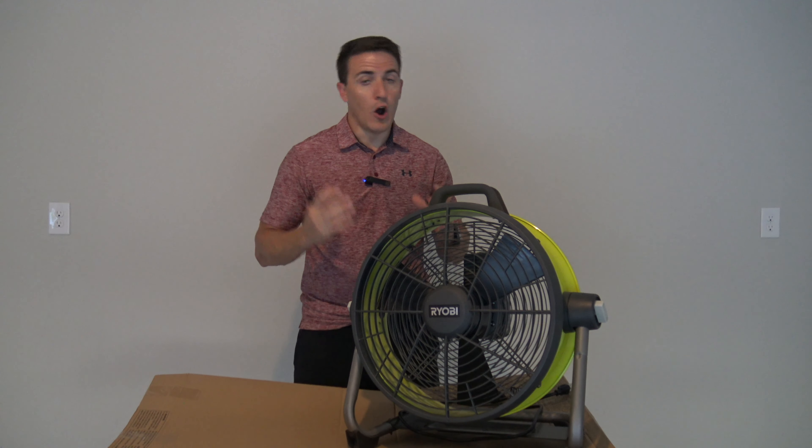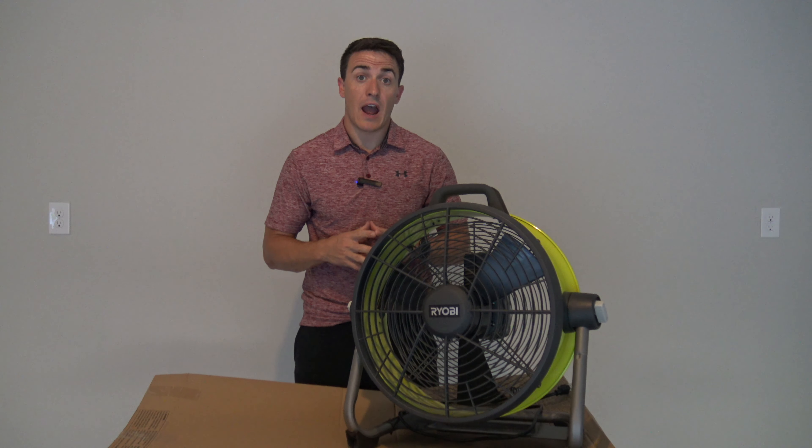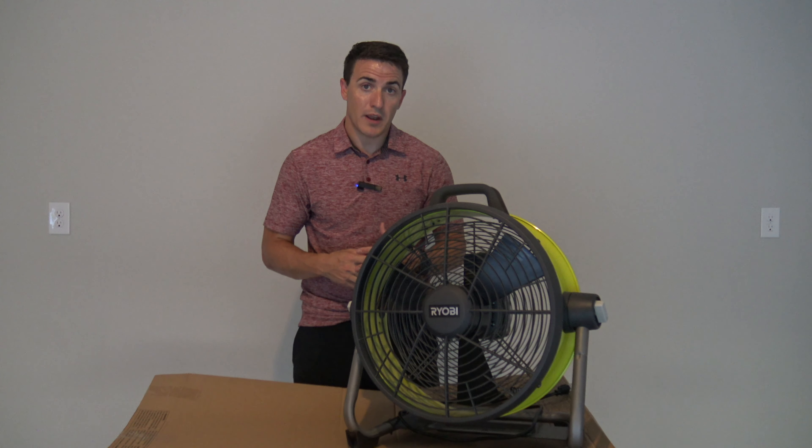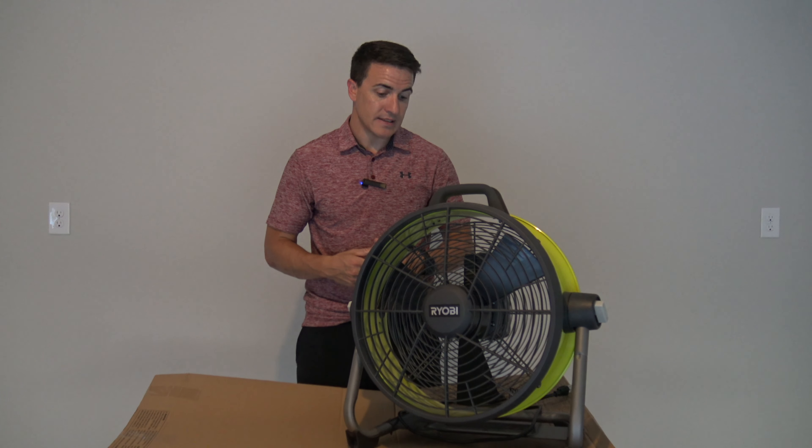That being said, it is an awesome fan in our opinion, but the price is one thing that's going to keep a lot of people away. Because you can buy cheaper fans, there's just not really a good justification unless you need that battery power. Where I live, we have a hurricane headed this way and power could go out, so being able to use the batteries is great. But at one and a half hours, you've got to have a lot of batteries charged up. It is an awesome addition to your collection if you have the budget, but for most people, probably better off getting any other 18-inch fan.